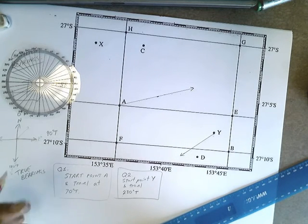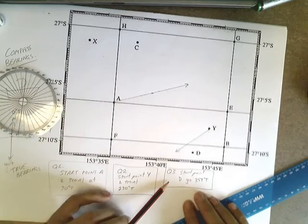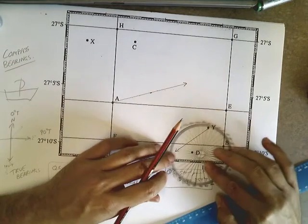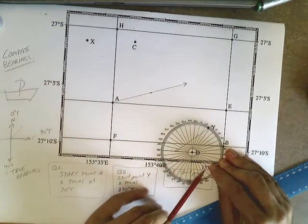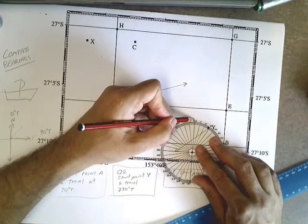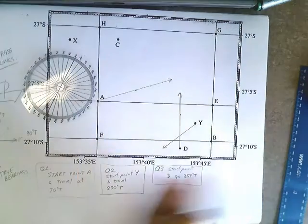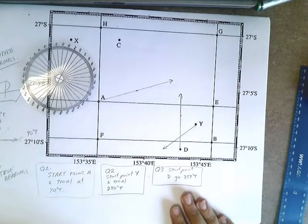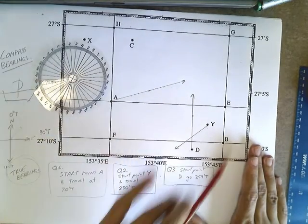Our last question: start at point D and go 359 degrees true. Here's point D. Our compass sits there — remember, line that line up with this line here. We count all the way around to 359. You can see that I'm almost going north but just a little bit in that direction. Now obviously you could have just gone backwards a little bit, but I like to go all the way around the compass. If you always start in a clockwise direction and think about what you're doing, then draw your line, you shouldn't stuff these up. So that's compass bearings — we've been looking at true bearings and sketching them on our map.